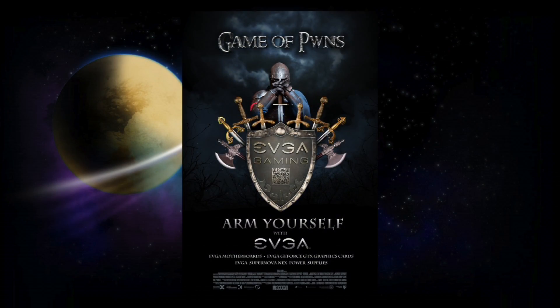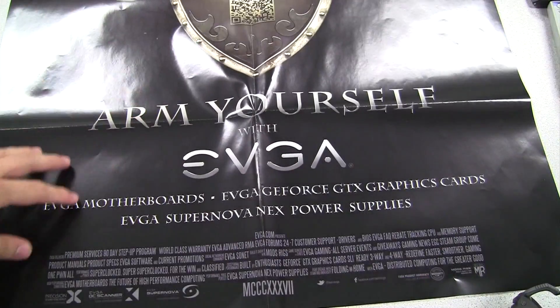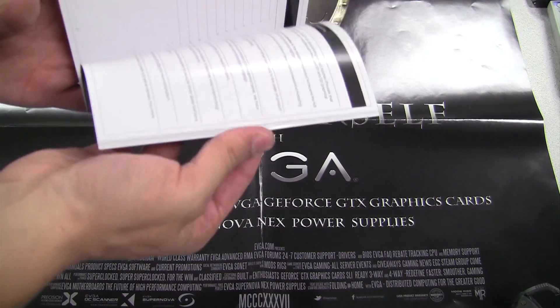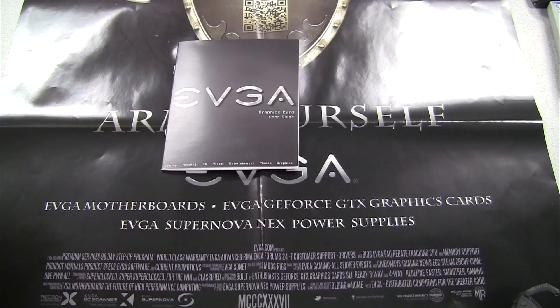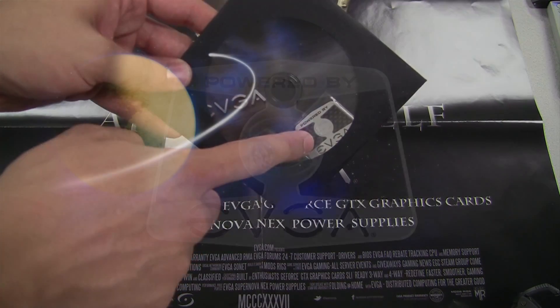Right on top here, we have a full size EVGA poster — this is a fold-out poster. We also have an EVGA manual, which gives you all the information, troubleshooting, everything you need to know about your graphics card. Here we also have a DVD and an EVGA case badge.